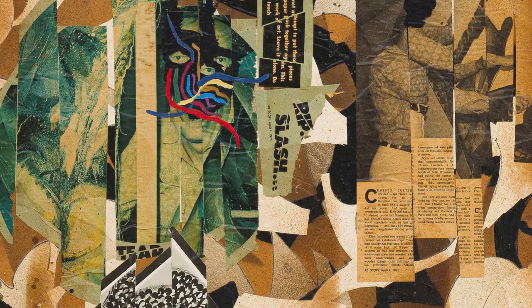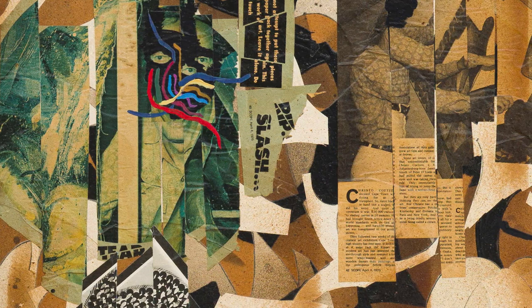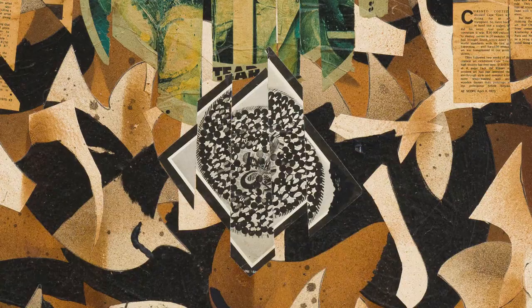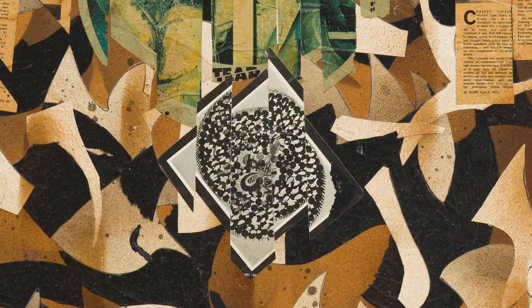What is also interesting is that he in a sense pays homage to his own art making. When you look closely, you will see that he used articles relating that dramatic story of the slashing and in an almost collage fashion put them back on the canvas, also cutting up one of his earlier works that was part of that exhibition.